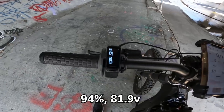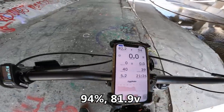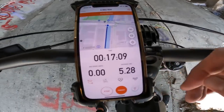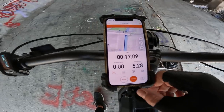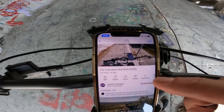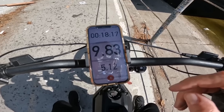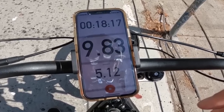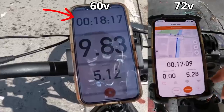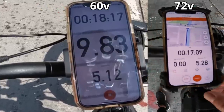Right now we are at 94% battery, which comes out to 81.9 volts, and we are 5.8 miles into the trip. It took us 17 minutes and 9 seconds of ride time to get here. Last time, 5 miles into the ride at this exact same point, we were at 90% battery. Now at 94%, the 72 volt battery has got us to the same exact location about a minute and 10 seconds faster while also consuming about half as much battery life.